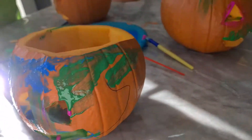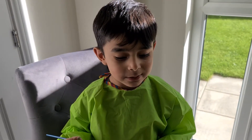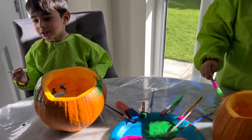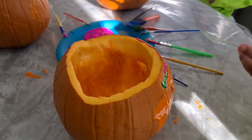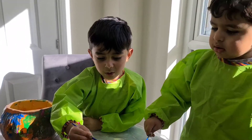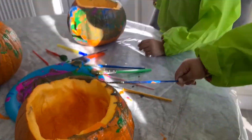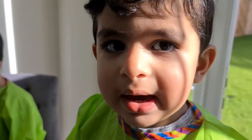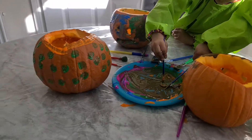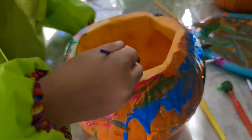Mommy said leave it outside. We'll put a candle in the middle, we'll put the lid back on it and put it back outside. Will our baby be scared? Yeah. Wow. Are you finished? Yeah. I'm gonna let the pumpkins dry off and then I'm ready. I'm putting it inside.